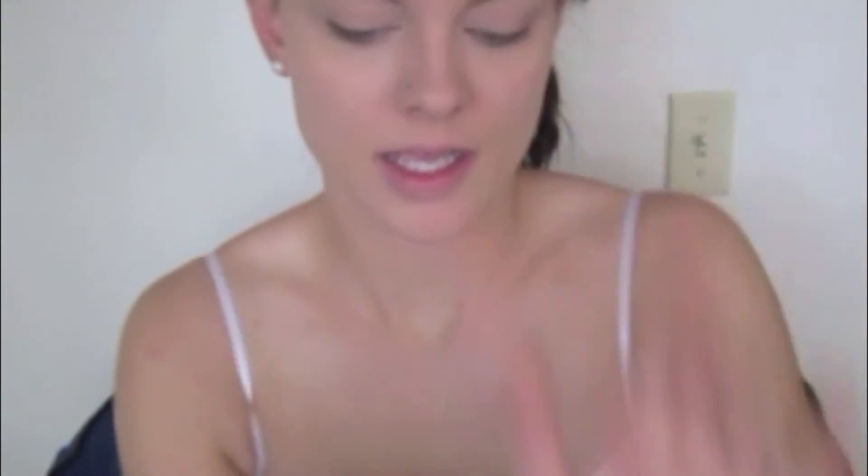Take a slightly smaller powder brush, dip it in the light powder, make sure there are no creases and your concealer hasn't settled into the lines under your eyes, and pat this down there to dry it up and keep it on all day.